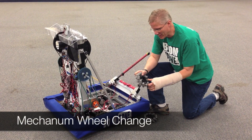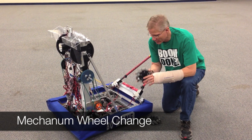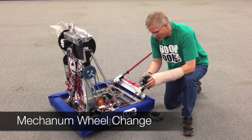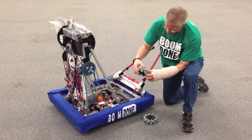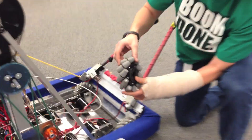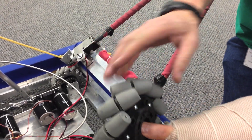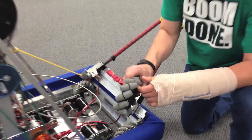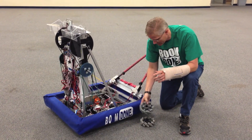One of the things we made a change on is the wheels. These are the VexPro wheels — I've heard really good things about them, but our experience has not been that great. Every once in a while, some of these are loose, like this one here. It's loose, and now it's dragging. When it drags and you're trying to move sideways, it doesn't move sideways — it kind of stops and starts.